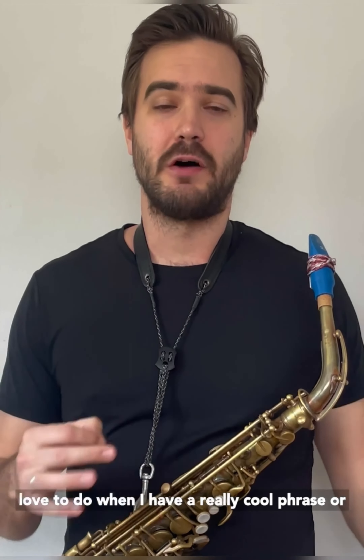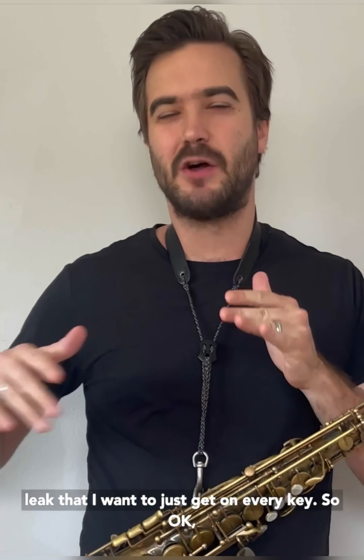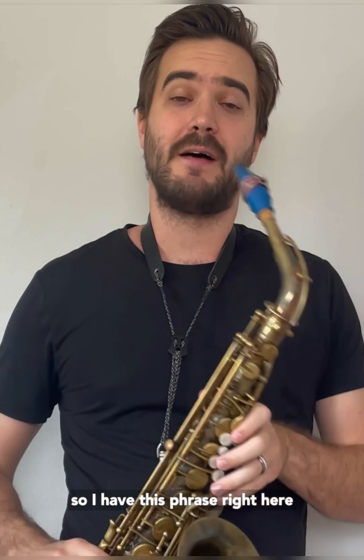Hello everyone, here's a little exercise I love to do when I have a really cool phrase or lick that I want to get on every key. So I have this phrase right here.